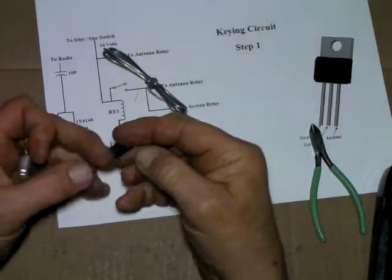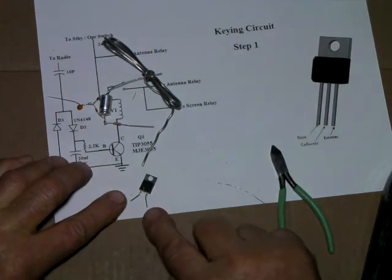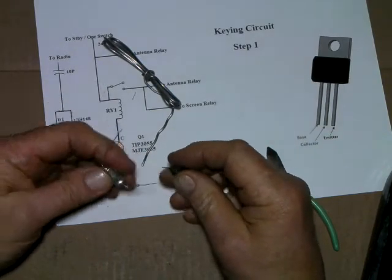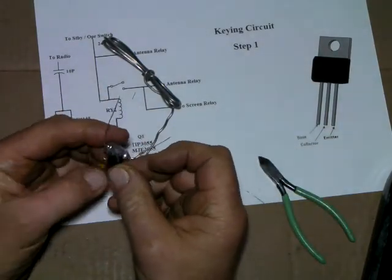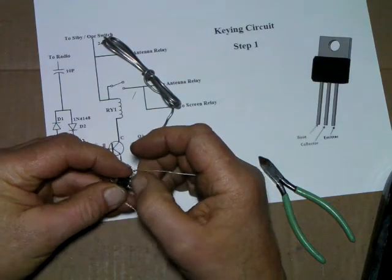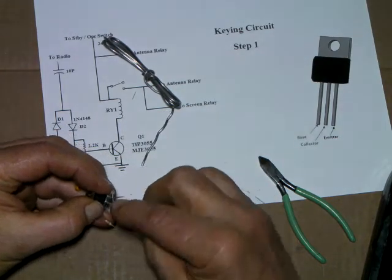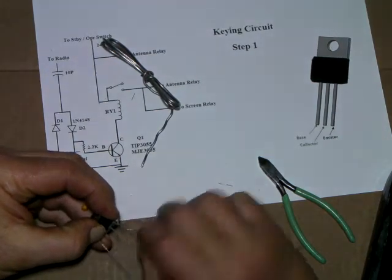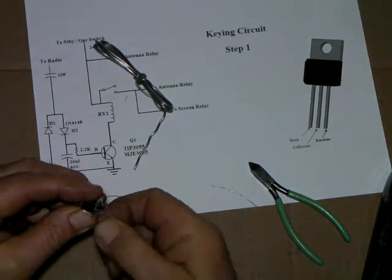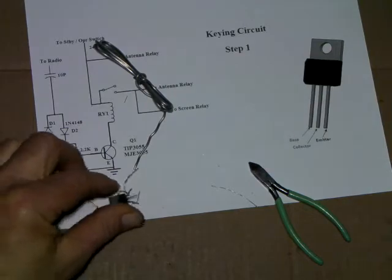And the emitter - I've bent these leads out so we can get at them. Collector in the center, emitter on the right, base on the left. What we're going to do is hook the resistor to the base and the emitter. Going to hook it over here to the ground end of the capacitor. Just kind of square it up - put a couple twists around there, bring this in. A couple twists are good enough and I'll solder it.